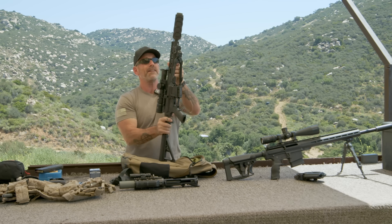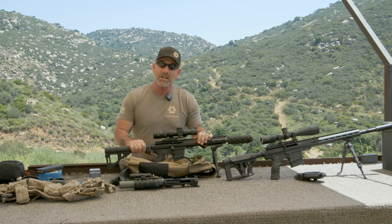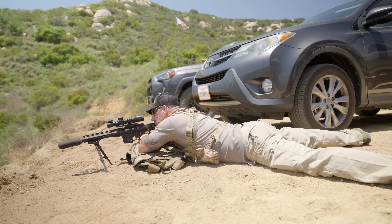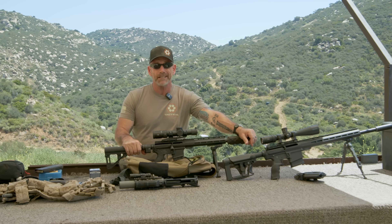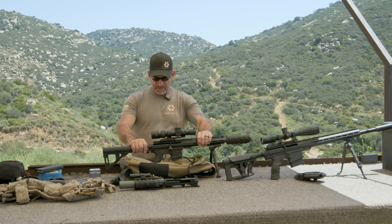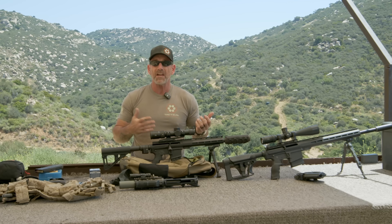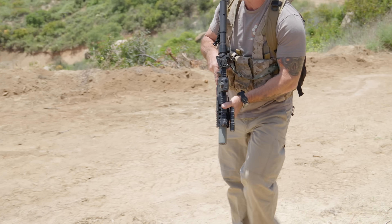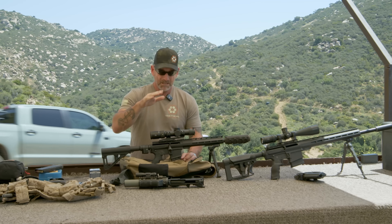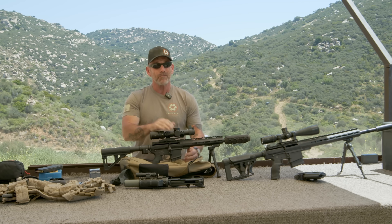Drop that in there, and now I'm set up out to — if I get about 300 yards out of this, 7.62 will reach out a lot farther, but in most urban settings you're not going to get a lot more than 300 yards. This has got the Arken Optics EP8 — it's a 1-8, so it'll work really good for clearing that house if you had to, though not ideal. We just have a red dot and a flashlight on the other one. If you had to work your way out, you could probably work with this. 8x is going to get you pretty much everything you need for 300 yards.